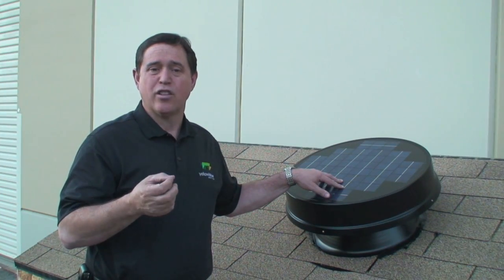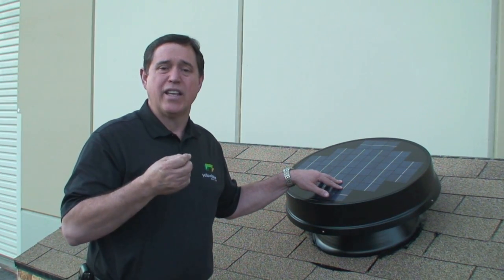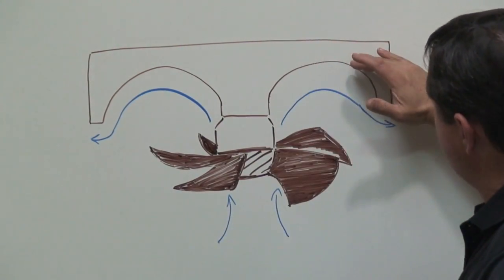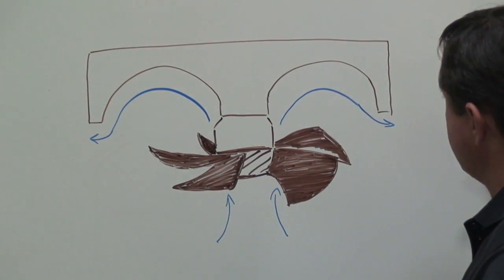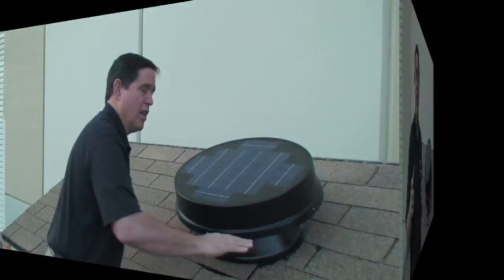The next part of the system I'd like to talk about is the internal air diversion cowling. This is an air-diverting cowling that takes the air coming up out of the attic being blown by the fan and diverts it in a smooth curve so that it exits out of the system very efficiently.